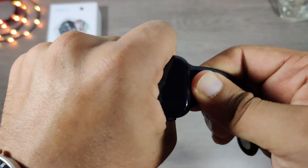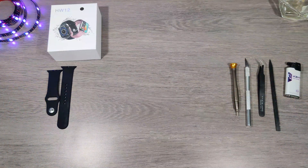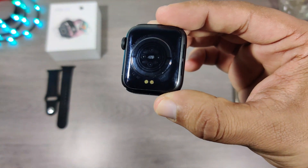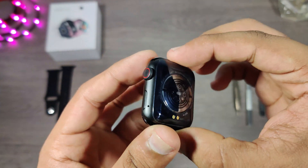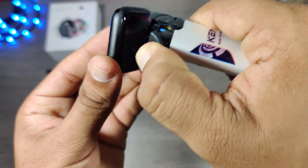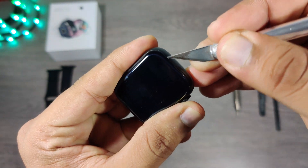Let's first remove the straps. They have pretty much managed to make the same design from the back as Series 6. I have also made a teardown video of FK88 and the link is in the info button — do consider watching that video as well. Let's heat up the screen to loosen up the adhesive underneath, then gently insert the prying tool and slice between the layers of adhesive.